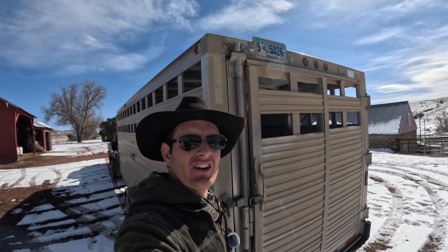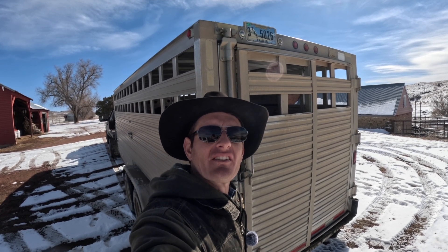Howdy folks, welcome back to the Wyoming Way. Thanks for tuning in. Join me today as we ultrasound test these registered bull calves.